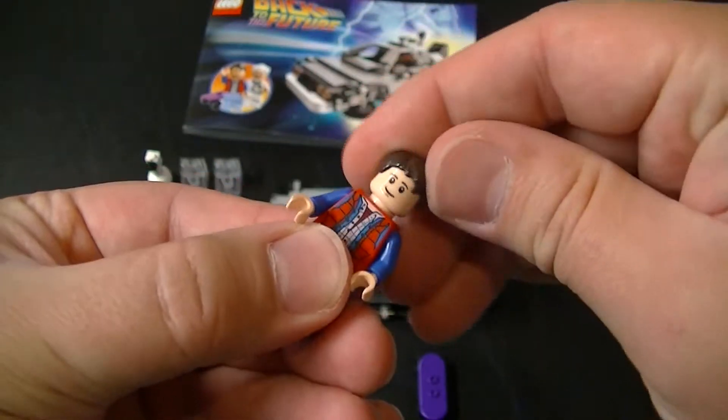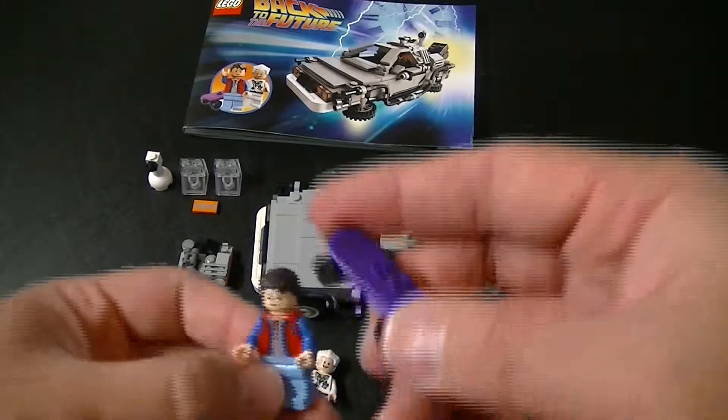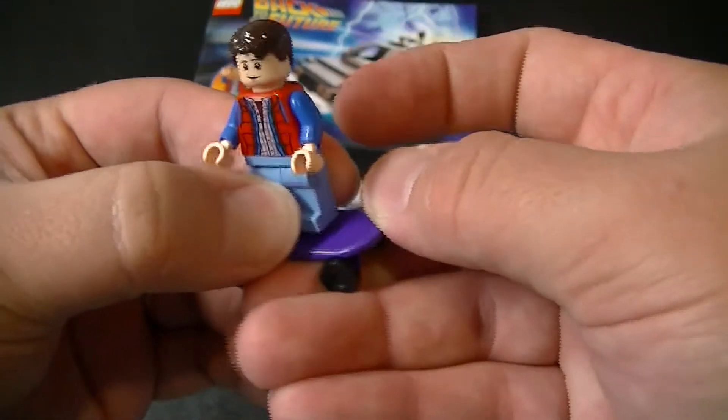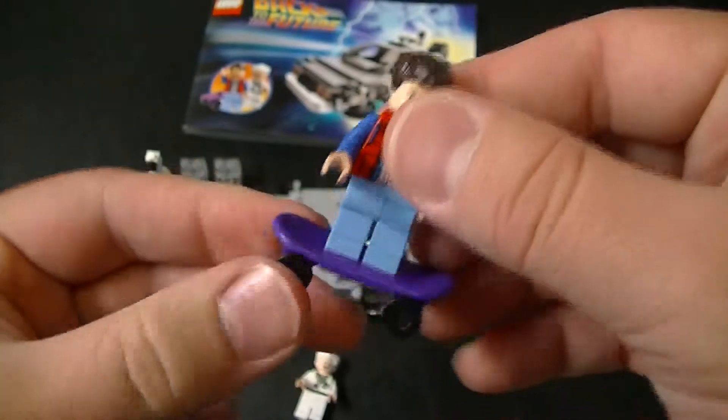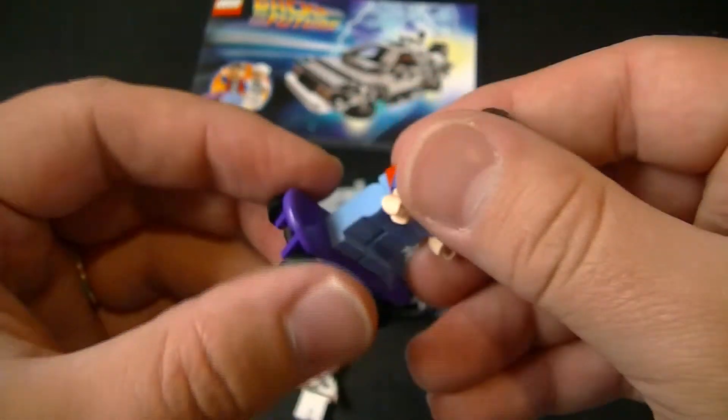He's the only one that actually comes with a little accessory — he actually comes with a skateboard. If you recall, if you have seen Back to the Future — and if you haven't, I don't know what's wrong with you — Marty is an avid skateboarder. So that's what he comes with.